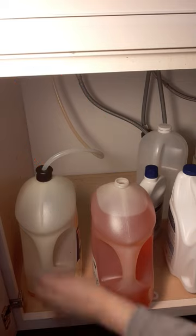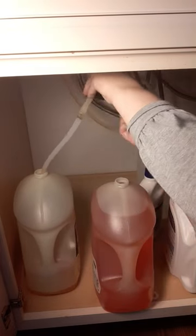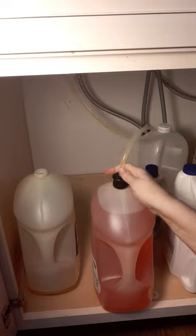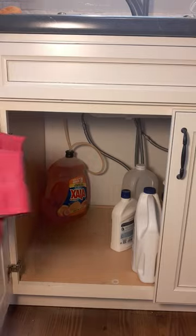You can get them off Amazon or other places like that. It's simply a tube that connects to the soap pump under your sink, and you can put the big value-size detergents under your sink so you don't have to change it as often — therefore you don't run out as often.